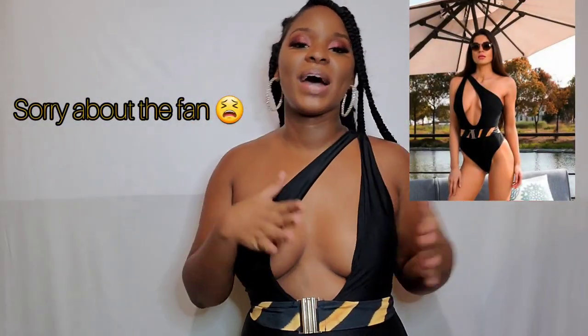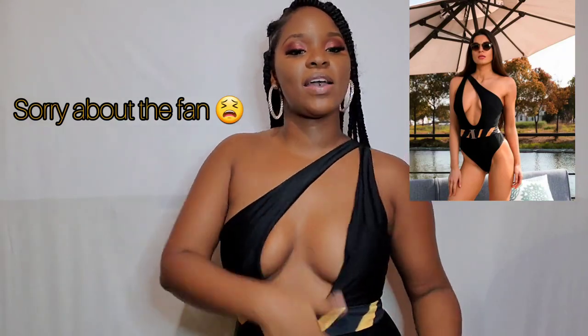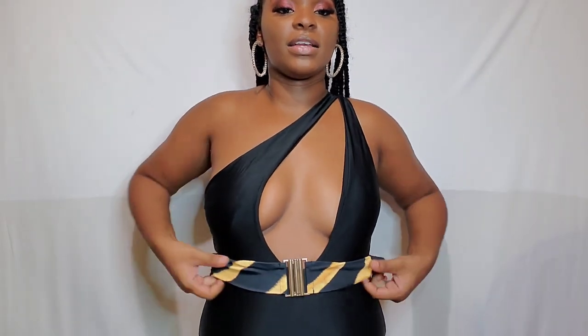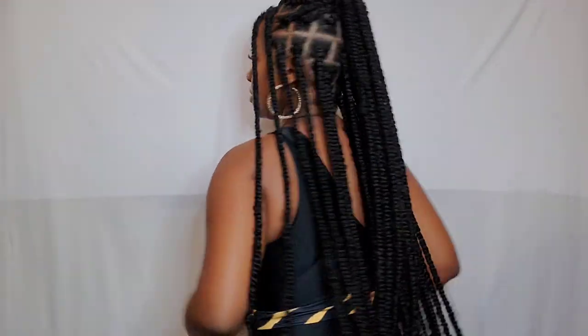Listen, this bathing suit is giving me everything! My boobs aren't falling out — it holds them so firm in the swimsuit. I love this piece of band here. I really thought this would have been my least favorite swimsuit but I love it. It's so simple but so sexy — let me show you the back.